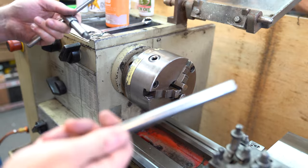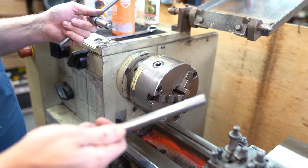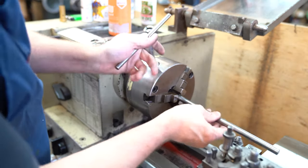We're making this joint pin out of something called EN9, which is a hardening steel. It's a solid bar, so we'll just start to set this up in the lathe.